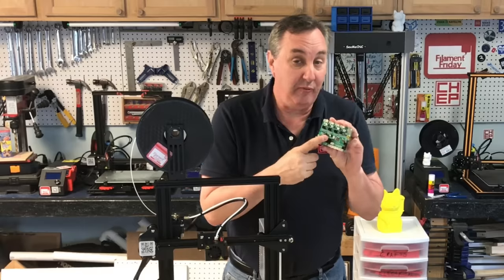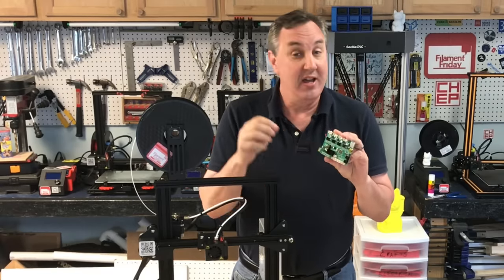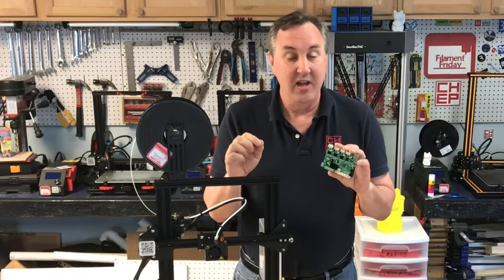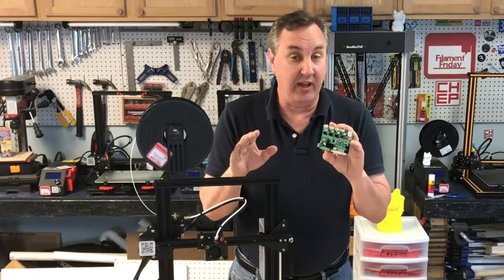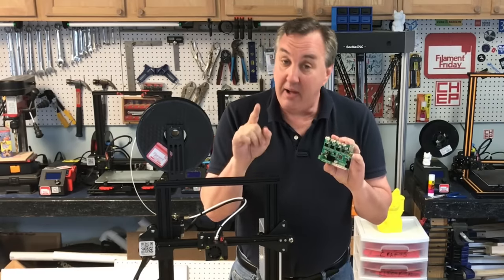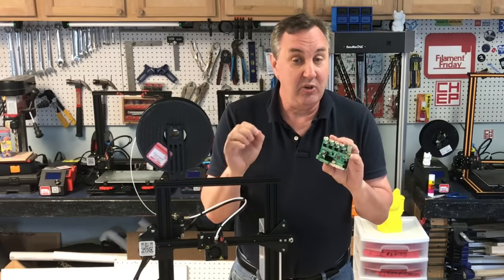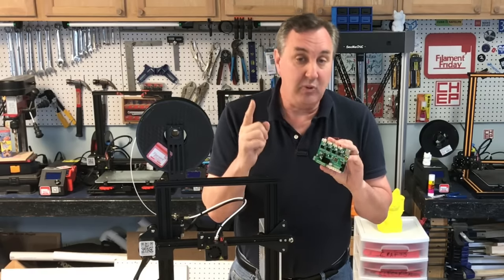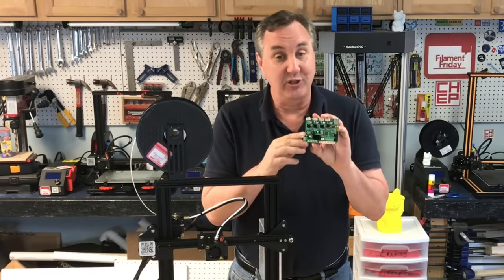So there you have it — the 1.1.4 silent version running on an Ender 3 with the TMC 2208 drivers. It's so quiet and no more salmon skin, which is a huge bonus. But no 1.1.8 firmware and no bootloader — that is false advertising by Creality and I am not happy about that. However, the fact that it has thermal runaway protection enabled is a huge safety advantage. So is this worth the $49? The TMC drivers and thermal runaway protection — in my opinion it's worth upgrading just for those two. Let me know your thoughts in the comments below.